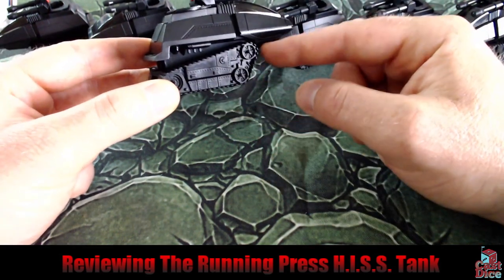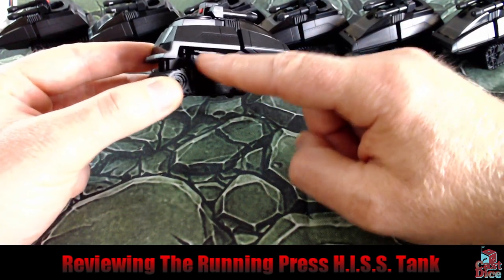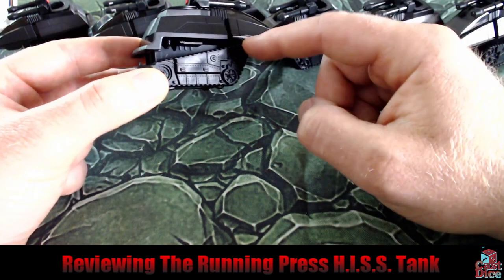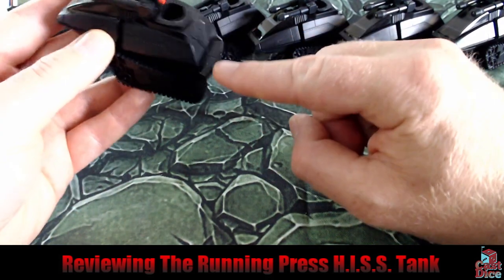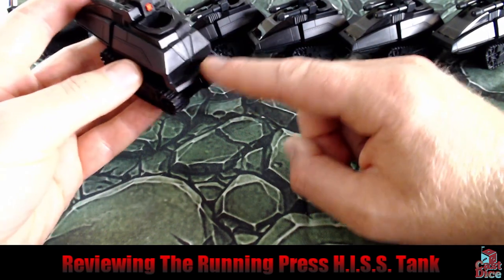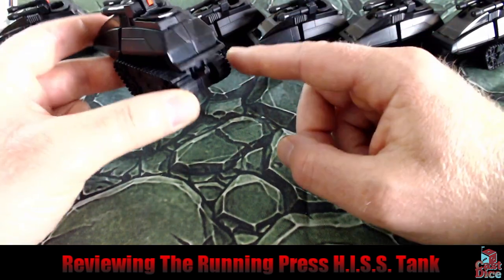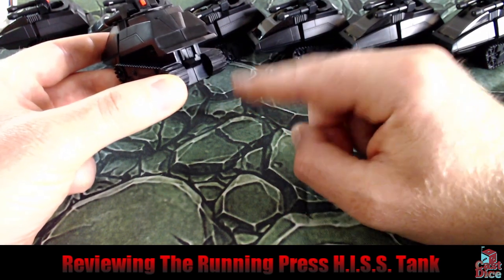I do like how the tracks are almost identical to the original HISS Tank, and I also like that they didn't have to include engine detailing between the tracks and the actual hull — as a kid I loved that, and I love that it's on this. Just like the original HISS we have the running board on the back that models can ride on, so you can represent that with rules on the tabletop — maybe a carrying capacity of two models, because that's what it originally held. It also has the tow hook of the original model, which is also cool.